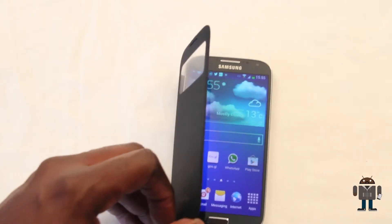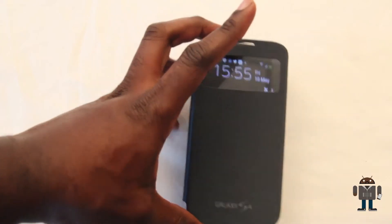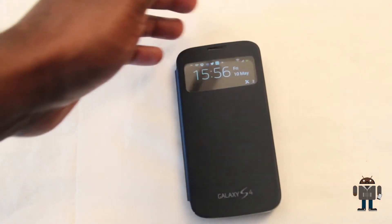One major gripe — a lot of people complain that when you close the case it doesn't actually stay closed. When it's flat it's not too bad, but if you tilt it up a little bit you can see that the case opens completely, defeating the purpose of the function it was designed for.